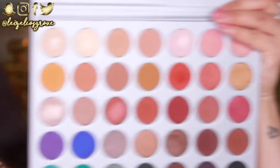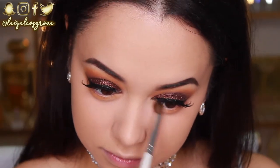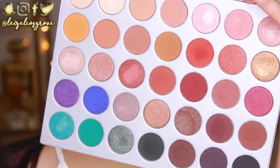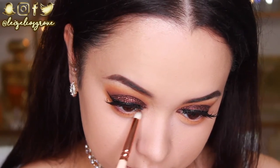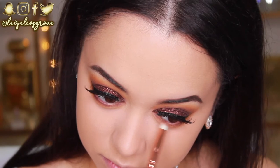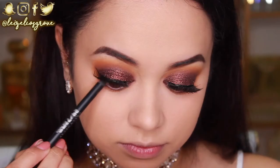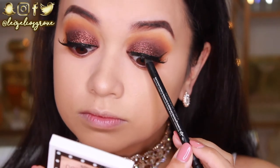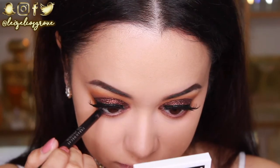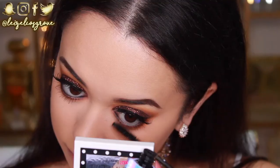To finish up the eyes, I'm taking the shade Creamsicle with an ELF Professional blending eye brush and running it along my bottom lash line to smoke it out. Then I'm taking the shade Chip with the Zoeva 231 Luxe Pencil brush to further define the lash line, keeping it close to the lashes. Since I want to keep the eyes really dark, I'm also lining with the Urban Decay 24/7 Glide-On Pencil in Perversion — their black liner — which is so creamy and easy to apply. I'm also giving my bottom lashes a coat of mascara to make them pop.